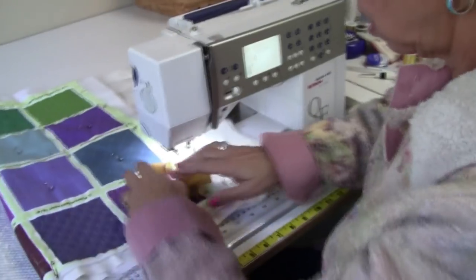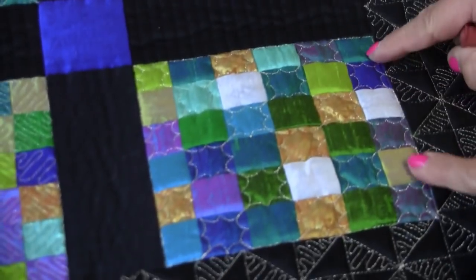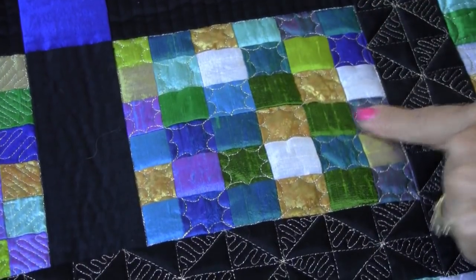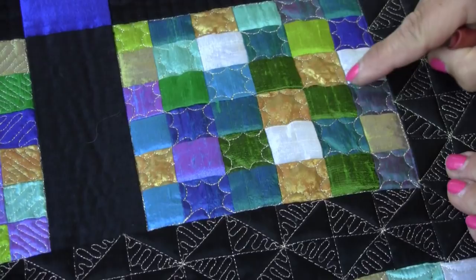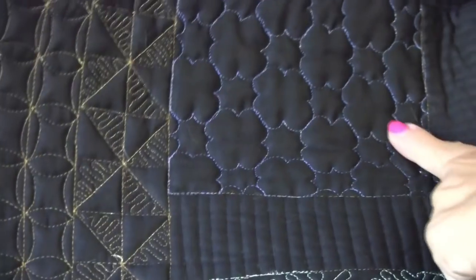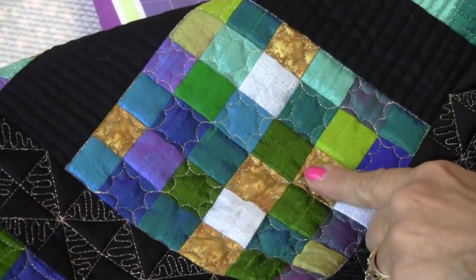First I want to show you how the stitch looks on patchwork. It's like a scalloped type of stitching. Each side goes on one side of the line and then the other, so you alternate, but you get this four leaf clover pattern. I think it looks a lot better on patchwork than it does on plain fabric, but I'm going to show you on plain fabric. Let me open this up so you can see the back — it's kind of boring. But on the patchwork itself it looks very pretty, especially with that gold metallic thread.